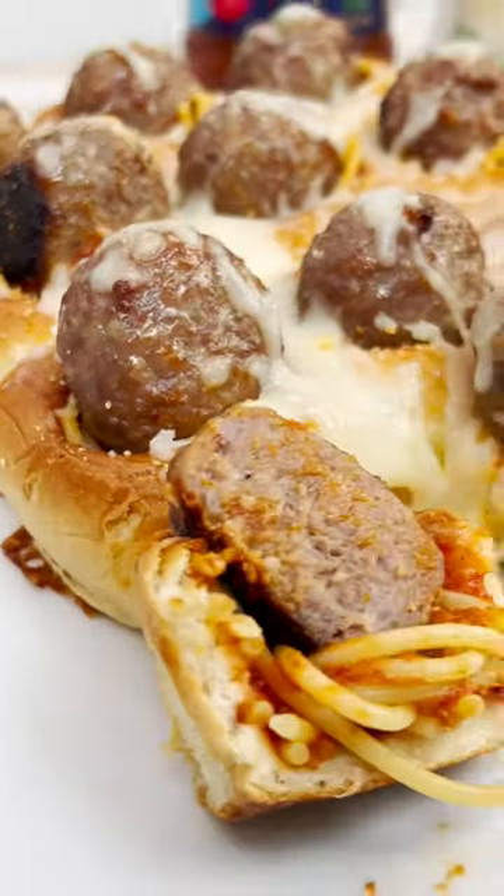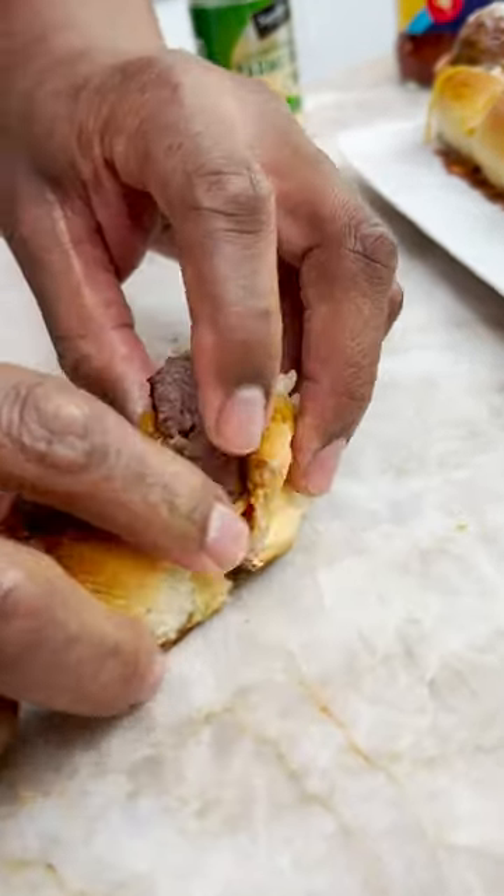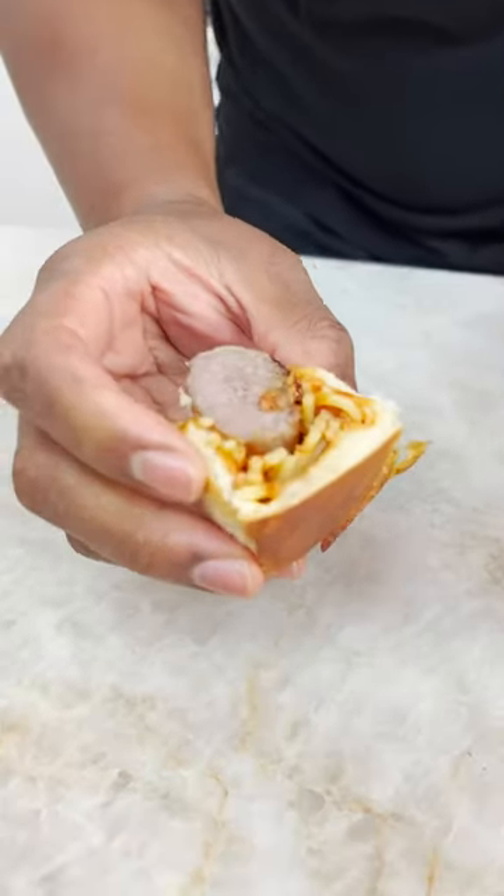Yes sir. And there you have it! Spaghetti and meatball stuffed bread! Damn! Put that on, boy. Mm! That's good.